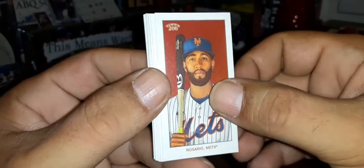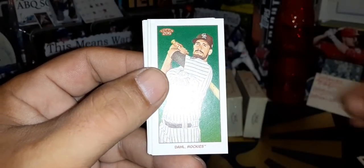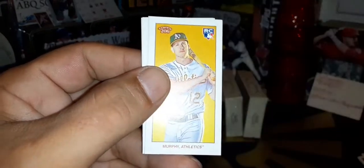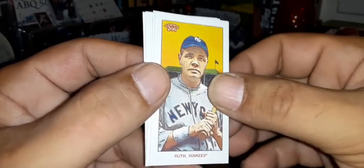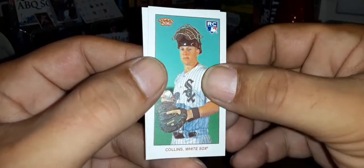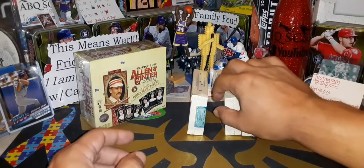Ahmed Rosario starts off box three. JD Martinez, David Doll, Jorge Alfaro, Gleyber Torres. Rookie card of Sean Murphy. Babe Ruth — baby baby! Buster Posey. And Zach Collins, rookie card for the White Sox. That is a Piedmont back. And Hunter Dozier for the Royals. That was box number three.